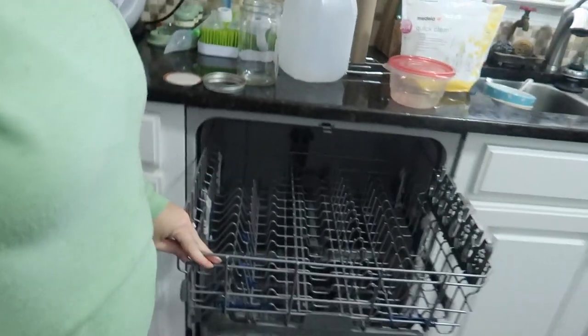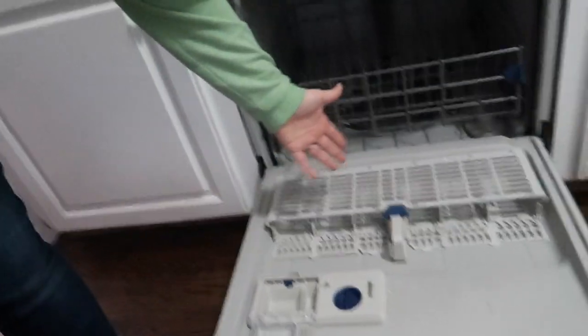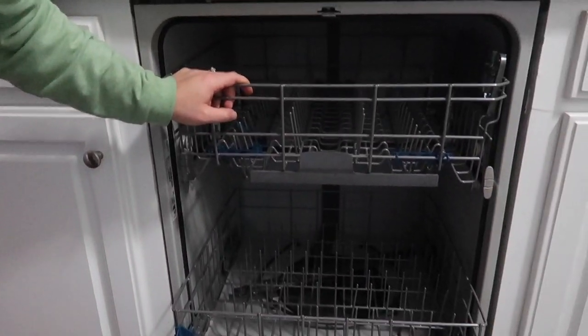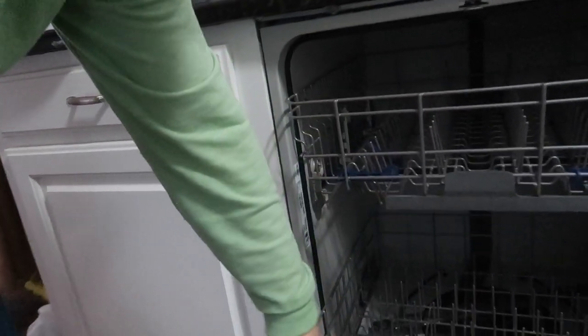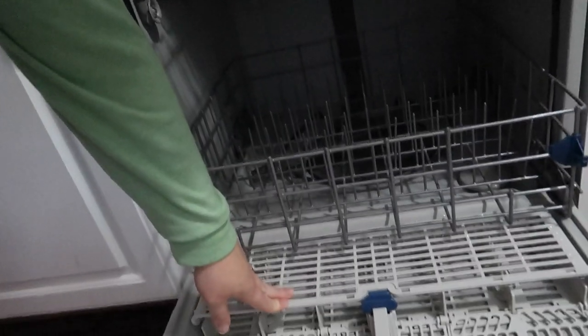A little tip that I just figured out with unloading the dishwasher — I don't know why it took me this long — I start from the bottom. I start with the little basket and then go to the drawer and then the top. The reason is if you start up top, anything with water sitting on it will drip down and get everything below it wet. If you start from the bottom, everything stays dry.